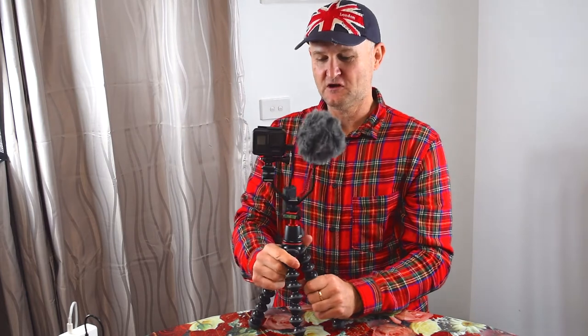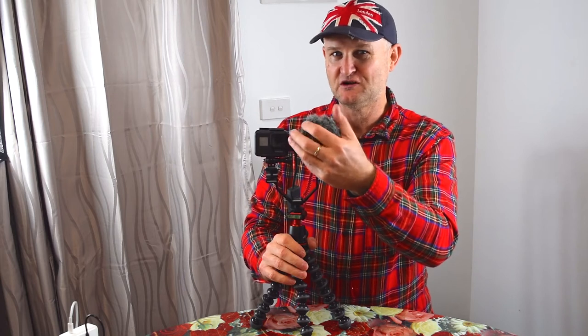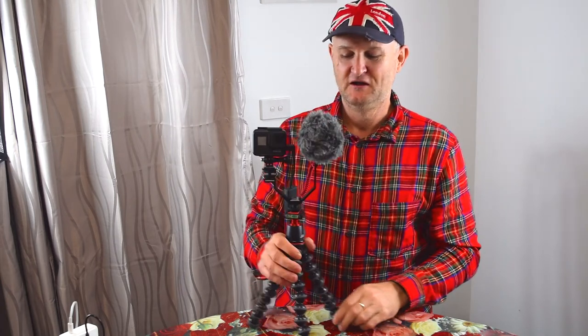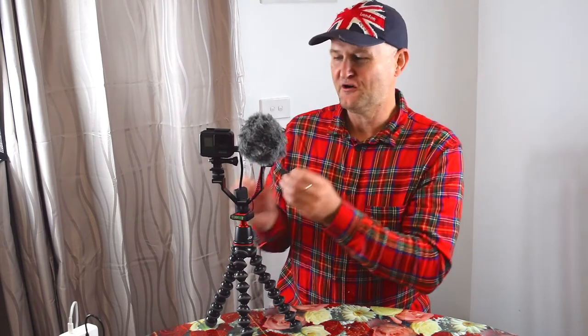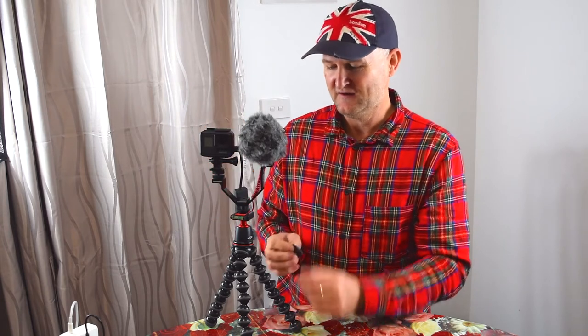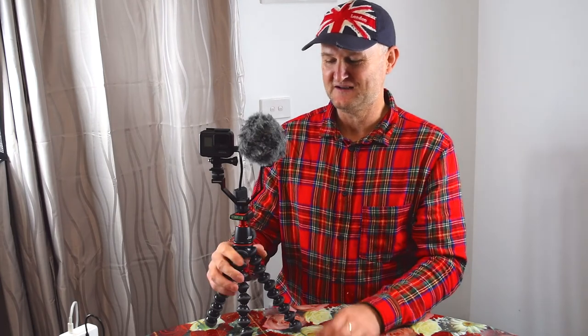For vlogging, this is a perfect rig. You've got excellent dynamic range for talking into the Rode VideoMicro microphone. Just remember: once you take that little door off your GoPro, it's no longer waterproof, so you're not going to go out in the drizzle or rain with this rig. But as long as you stick to that limitation, this won't let you down.